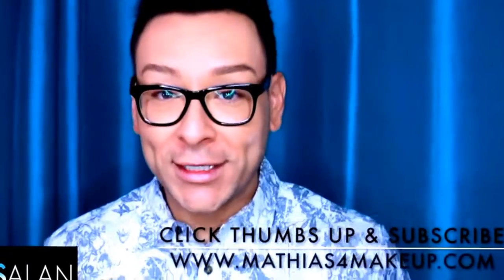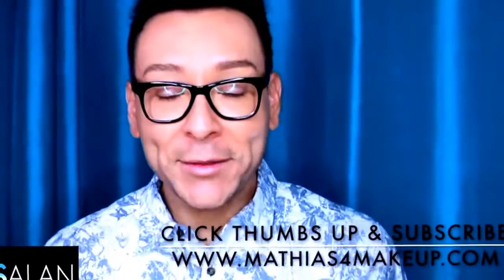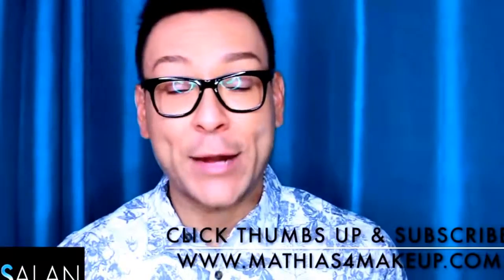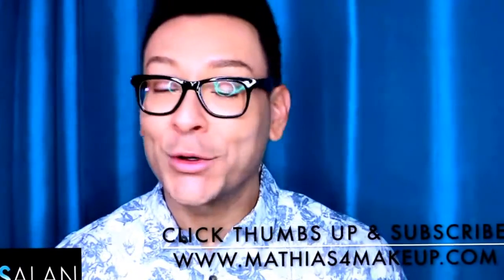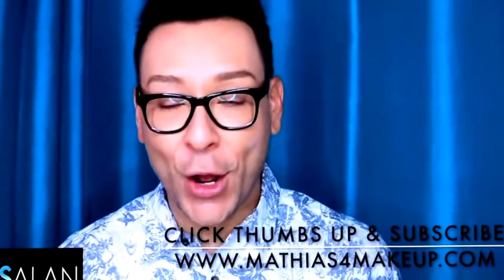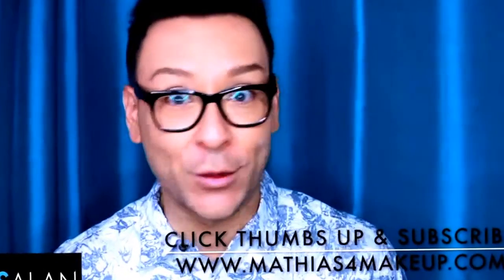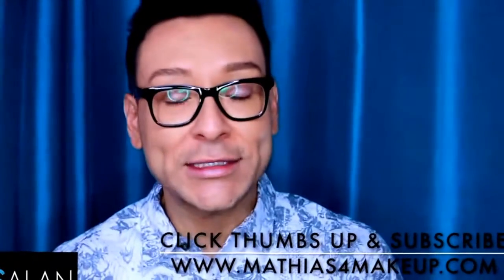Beauty Finders, this is Matthias Allen. Thanks for clicking on my new video. I'm going to be answering some questions today from some of my fans, subscribers, and personal friends who have been asking me what's in my kit and how it works — how I get to do what I do. So I'm going to be answering some questions in today's Monday Makeup Chat.